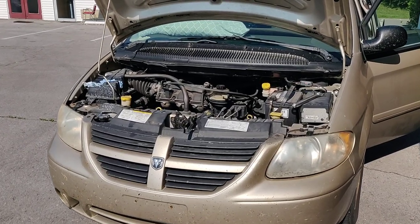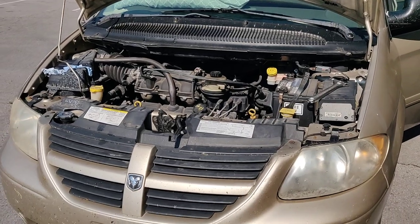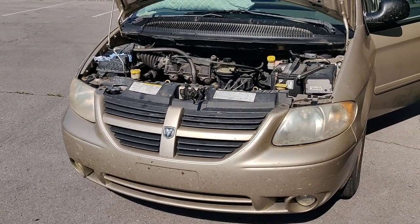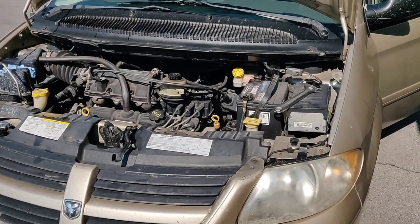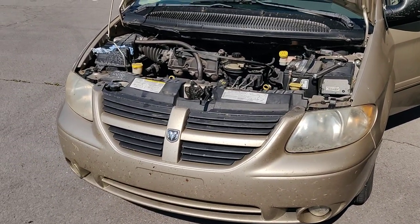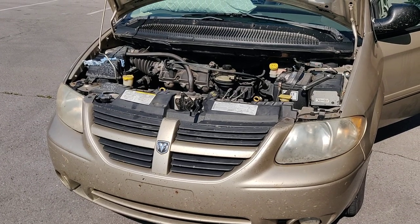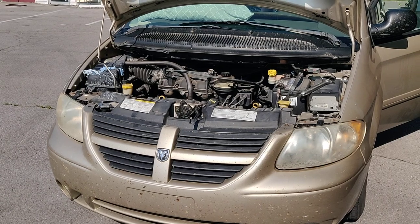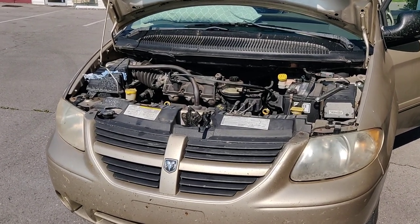Just be careful when you do that, because if something is seriously wrong and that's the reason it's going into limp mode, it can make things worse — so only do that if you absolutely have to. I've had this work with transmission problems, with limp modes when the engine isn't running like it should, and I've also had four-wheel drive get stuck and had to disconnect the battery to reset the computer to disengage the four-wheel drive.